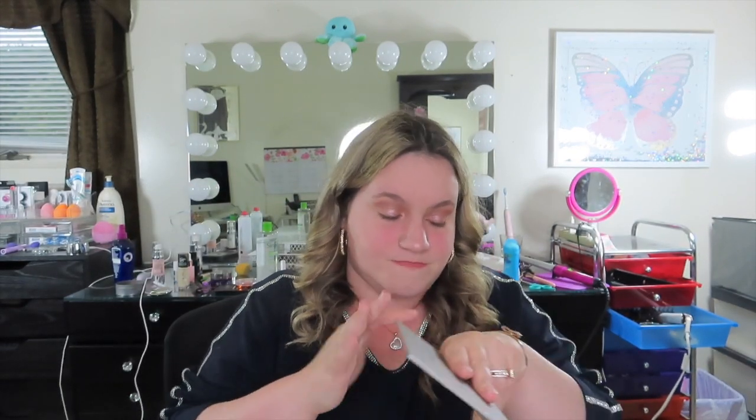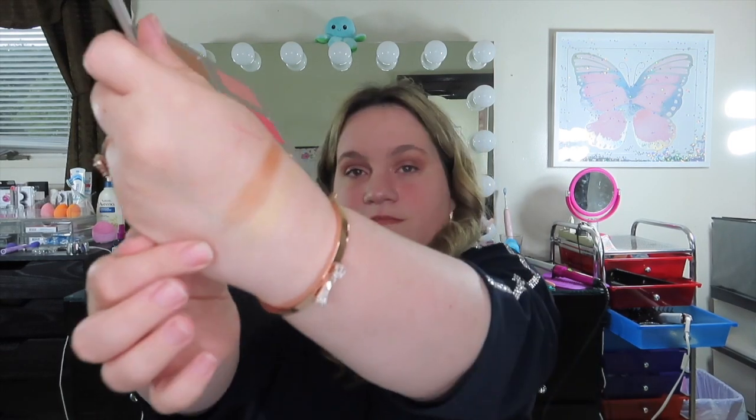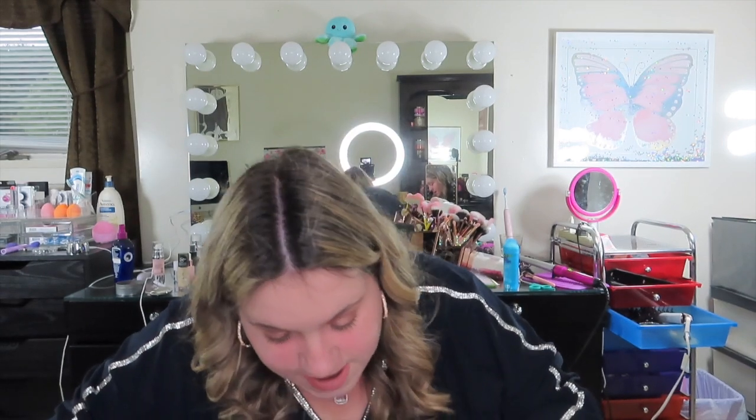I'm going to swatch all the shades. The first one is like a light golden color. The next one is a shimmery bronze. Then there's a matte bronzing shade. Next looks like a highlighter — a peachy-pink highlight shade. Then a pinky metallic blush shade. And the last one is a matte pink.